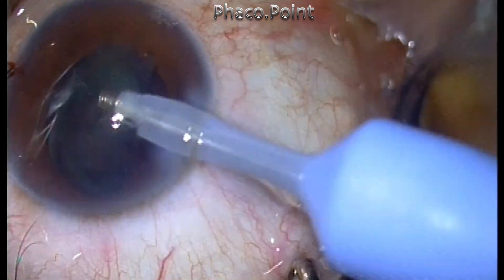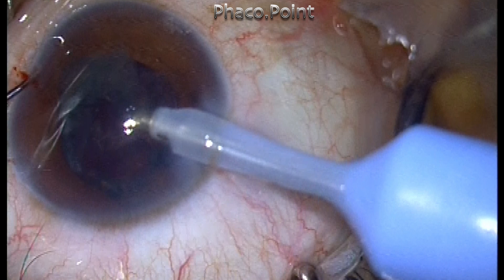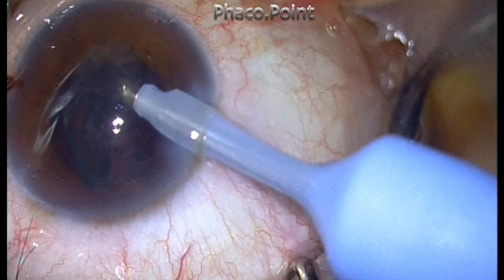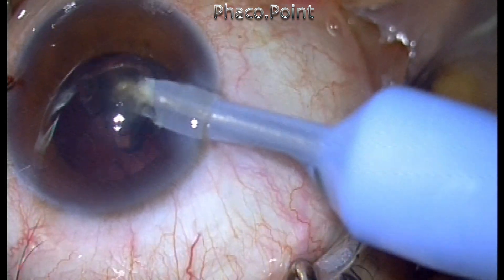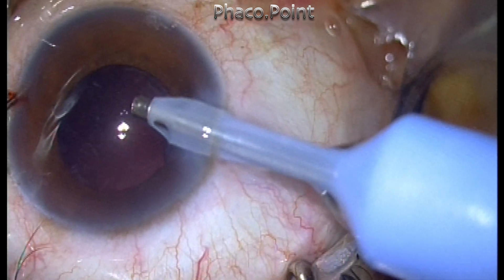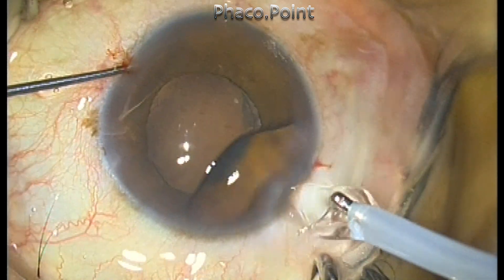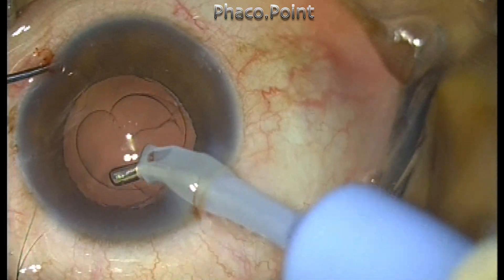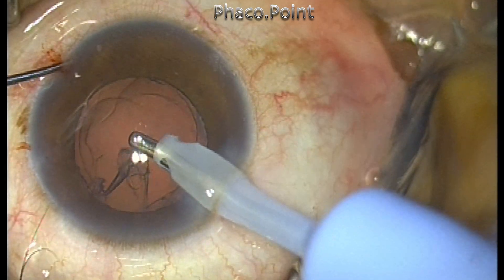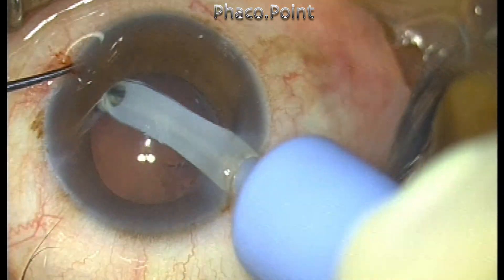For the epinucleus, I'm just using the epinucleus mode settings. Actually, it is not very difficult to perform one-handed phaco. Of course, you have to create the fragments first, for which a bimanual technique is needed. The cortical aspiration is also being performed just using a single hand — my dominant hand only. The coaxial IA probe can remove the cortex quite easily as long as the eyeball is stabilized from outside.